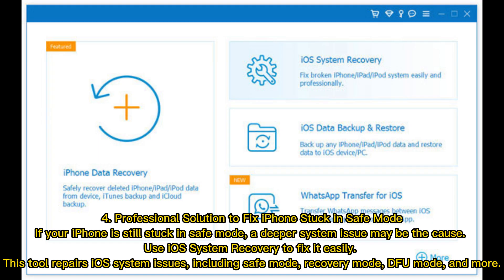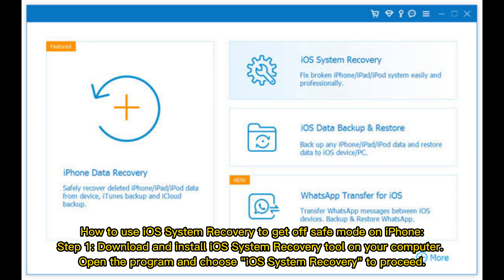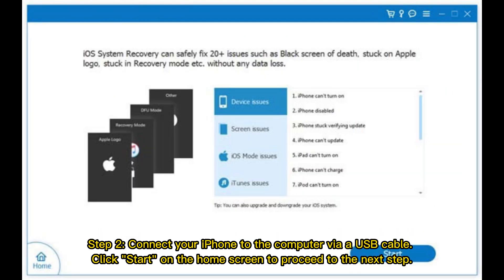Use iOS System Recovery to fix it easily. This tool repairs iOS system issues including safe mode, recovery mode, DFU mode, and more. Step one: download and install the iOS System Recovery tool on your computer. Open the program and choose iOS System Recovery to proceed.